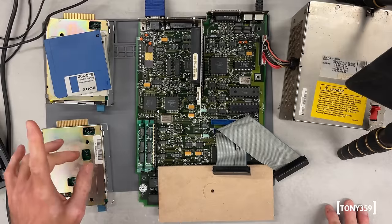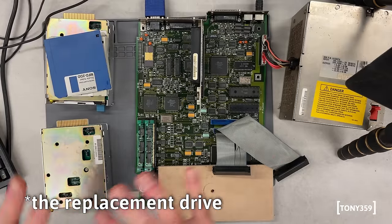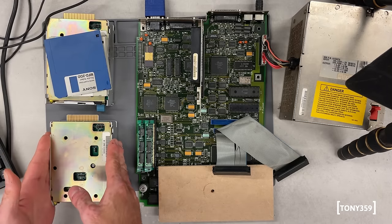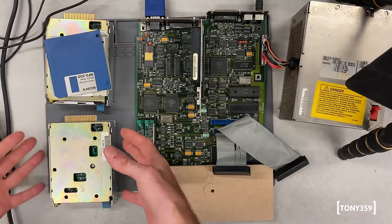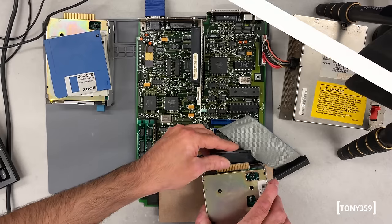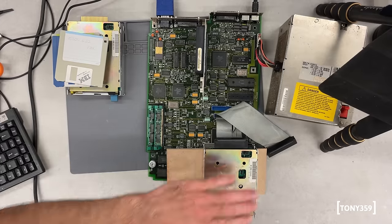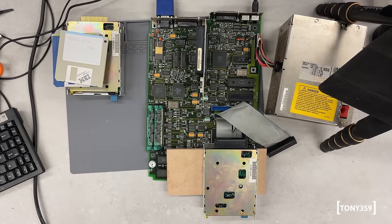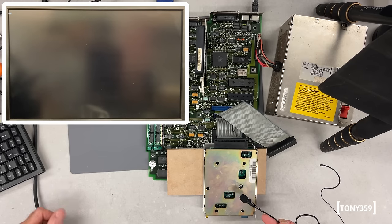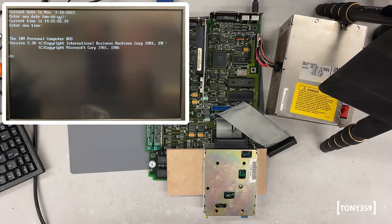The first thing I'd like to try is to test this replacement drive on the system and make sure it works 100%. I need to confirm the motherboard is working with the IBM drive. The drive is plugged in. I'm gonna use IBM DOS 3.30 and we can test it. Powering up in three, two, one, go. And it's booted up perfectly fine, which is great.